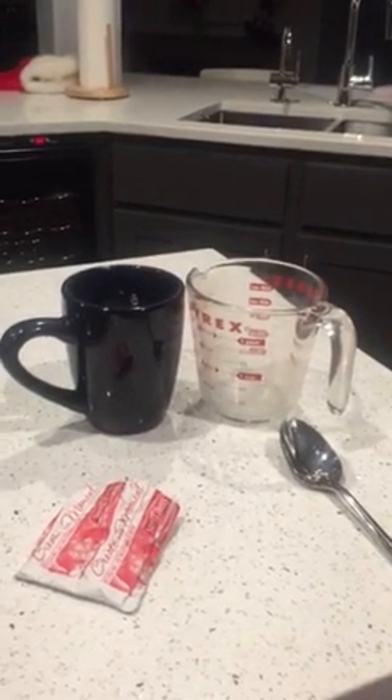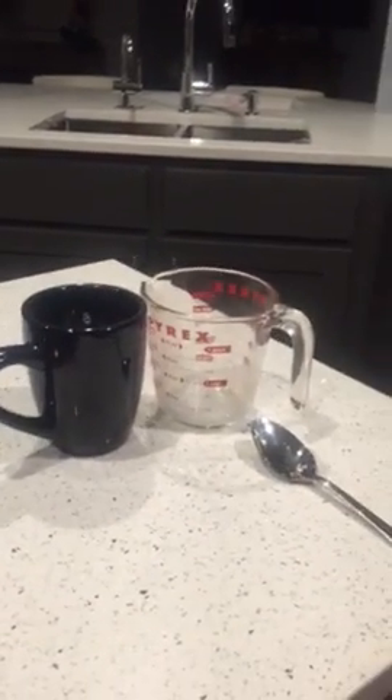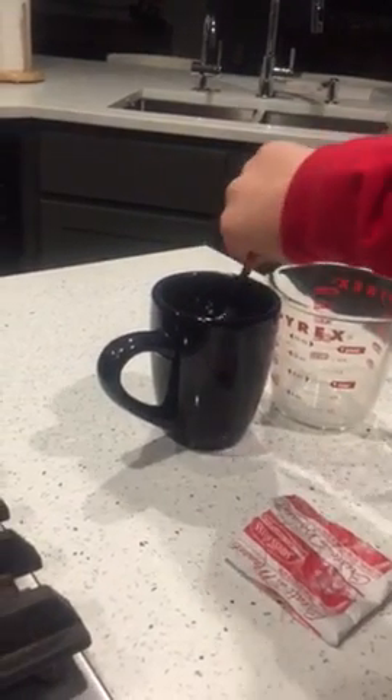So let's pretend it's already hot. Then put some chocolate powder on it — that's enough — then mix it up.